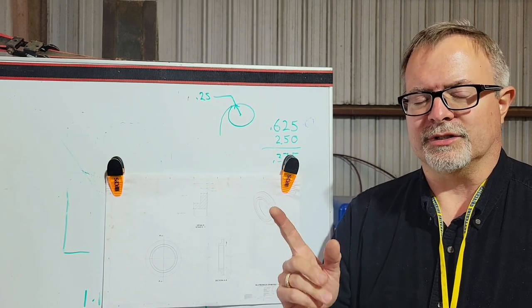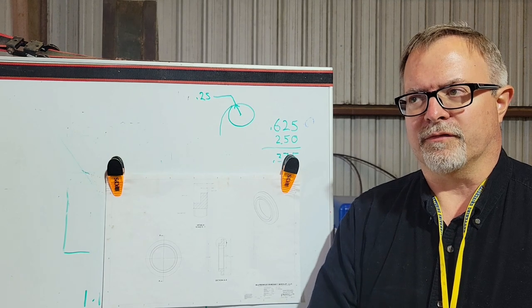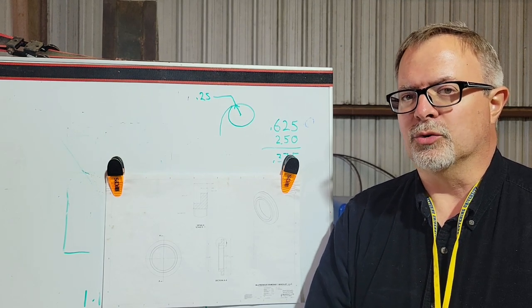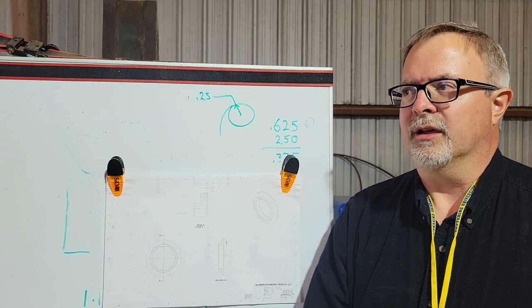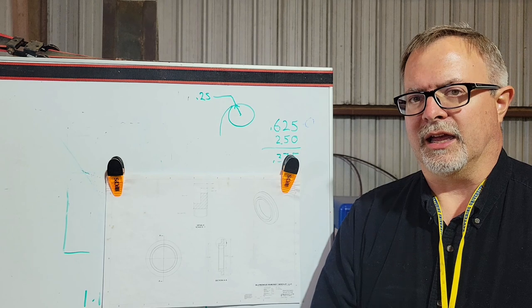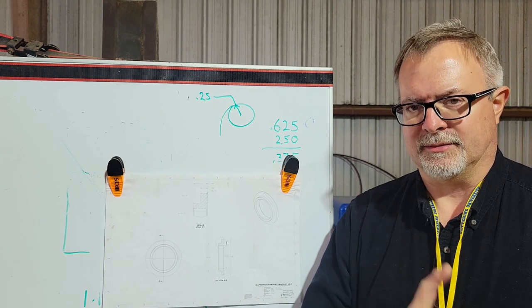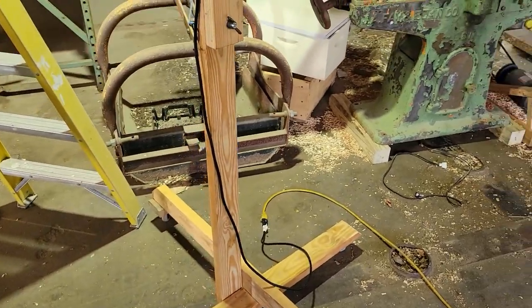It's Halloween coming up, so I've got the fall festival at my wife's school to get ready for, because I do a hayride. Let me show you the hay wagon and get things prepped for that. Here's a portable light stand I cobbled together.